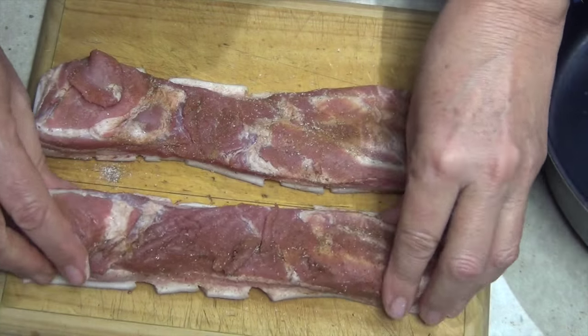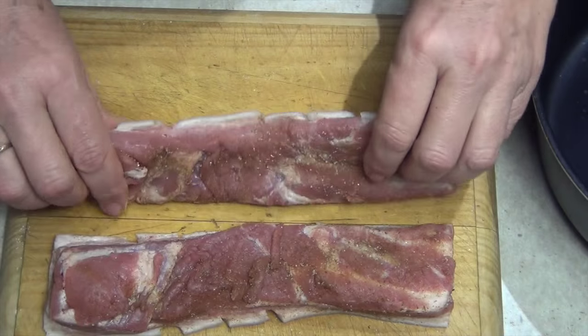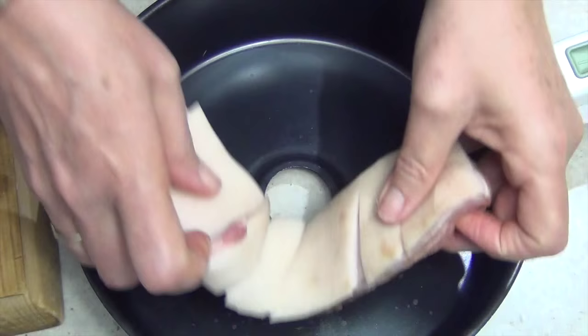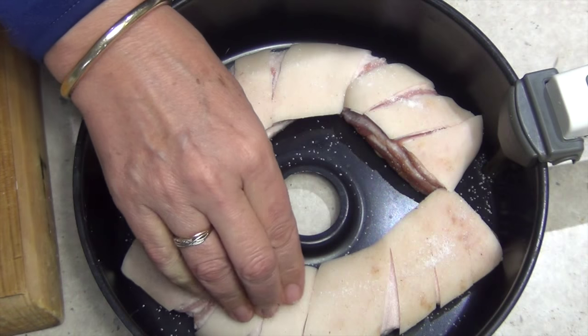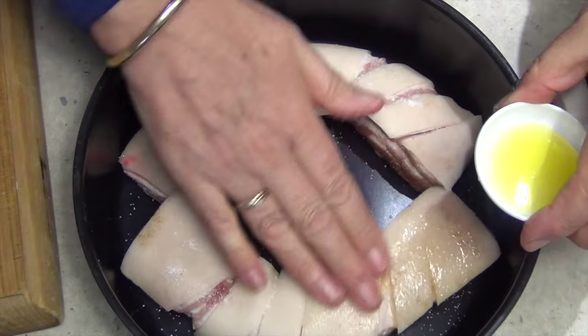That salt is also going to withdraw some of the moisture from that meat as it's being cooked. Just pat any extra spices onto the edge — it'll stick to it quite readily. Now turn it over and weave it around like so. Just sprinkle our salt all along the top. It's not going to stick because it's quite dry. Then just add some of our oil and massage it in.